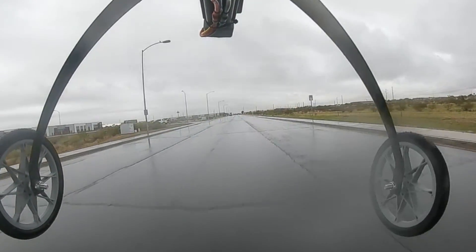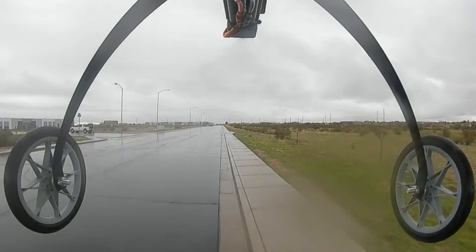We got some rain on there. We'll have to make another video when it's good weather.